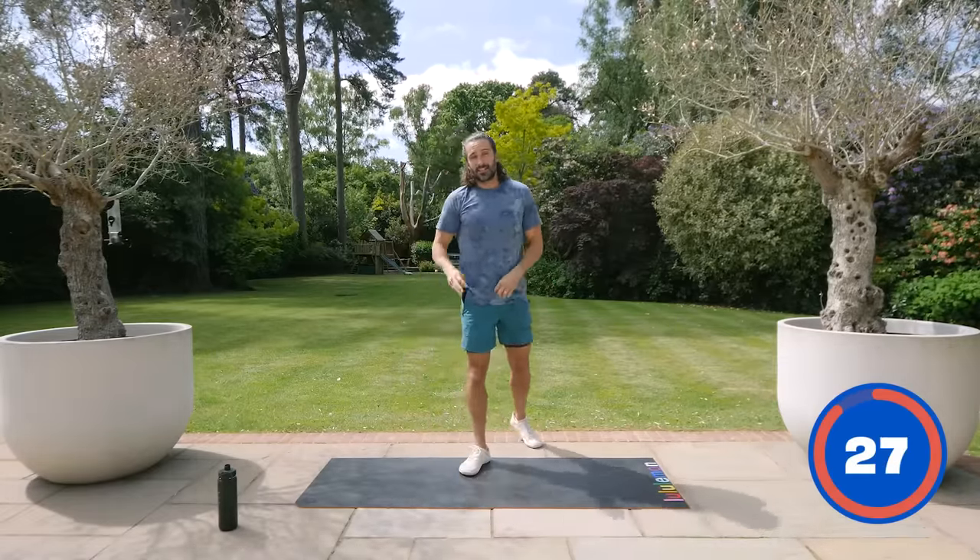This is it — third round! Marching on the spot, two rounds complete, last one. Pick up the speed if you want, or just slow it down. Even just bringing your knees up a tiny bit — your heart's working, your body's pushing blood around, your muscles are working. You're doing something. And if you want, you can go into a jog.